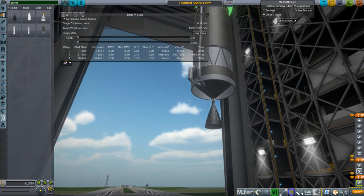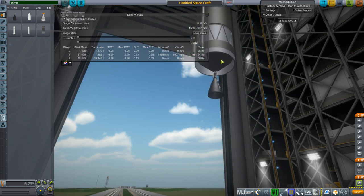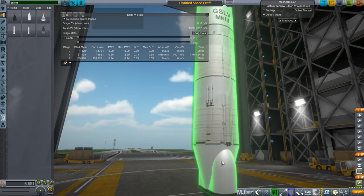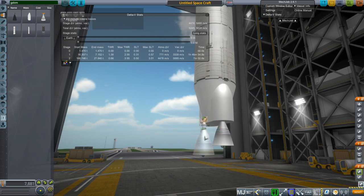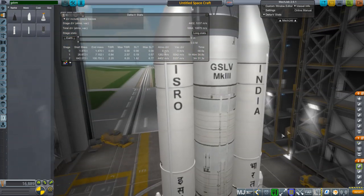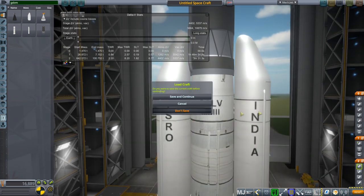Then we have the CE20 upper stage engine, which uses hydrogen and oxygen. Obviously staging has to be correct. After that the lower stage — probably rotate it like this — and at the bottom of the lower stage we've got the two core engines. You'll need decouplers, and on the side you can put the two boosters. Put separatrons on the boosters of course.